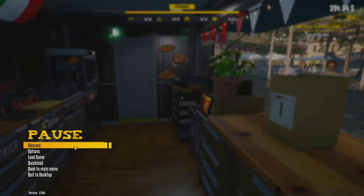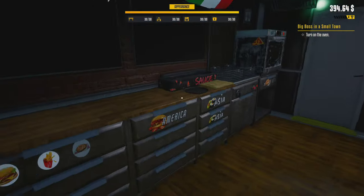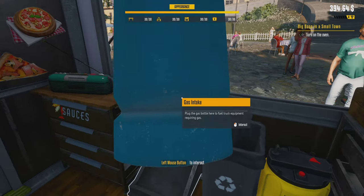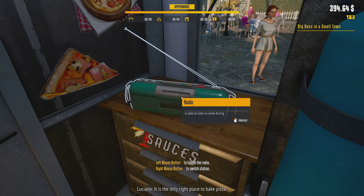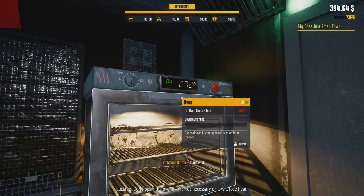Let's learn how to make pizzas. We need to turn on the oven — but I'm out of gas. Let's put a gas bottle in here. Now we can turn it on. You can see my beautiful oven — it's the only right place to bake pizza. Remember, an oven needs time to get to the right temperature. Don't open the oven if it's not necessary or it will lose heat.